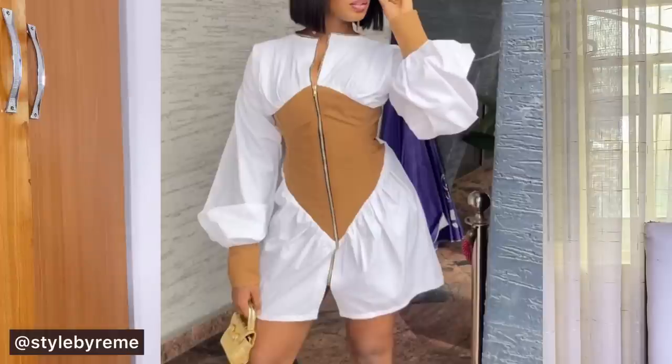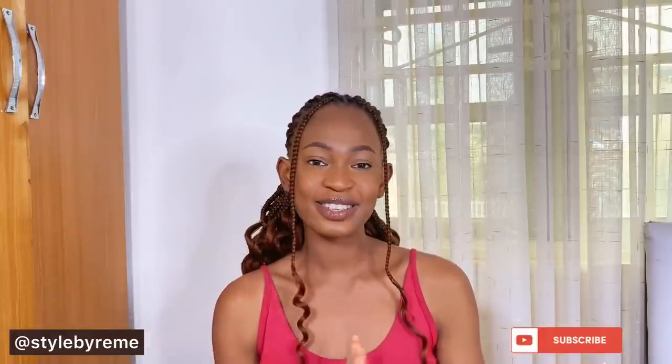We're going to be trying as much as possible to draft the pattern today, and in my next tutorial I'll be showing you guys how to join all the pieces together to get a full dress. So if this is something you're interested in, hit the subscribe button and turn on the notification bell, and let's go straight into today's video.